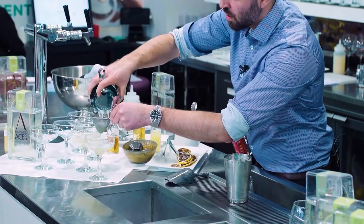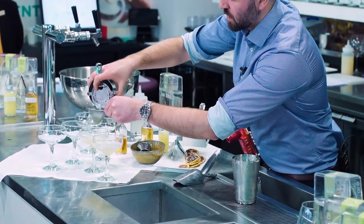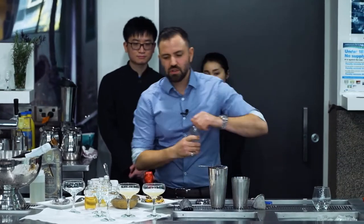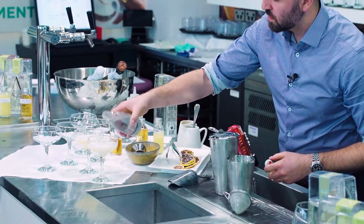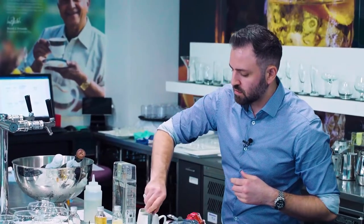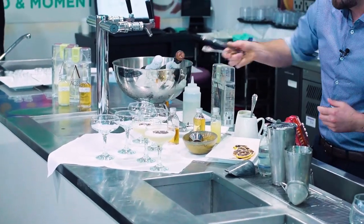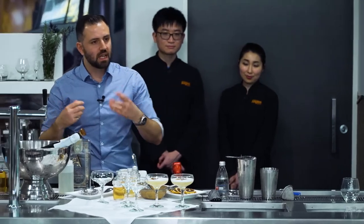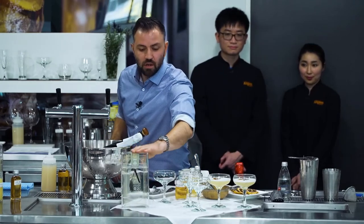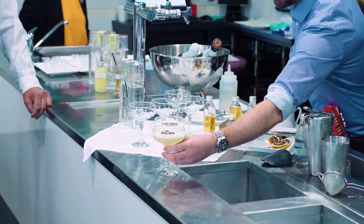This is modelled on a gin fizz, where you'd have gin, lemon juice, and egg white. To this we'll just add a little bit of soda water to get the top — all we're doing is elevating the profile. What you'll taste is some creaminess, the lemon for sure, and those really subtle sweet Earl Grey tea notes, which work very well with the cardamom and parsley, which are the main flavour profiles in the non-alcoholic gin.